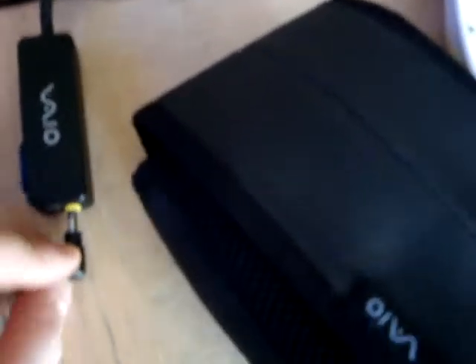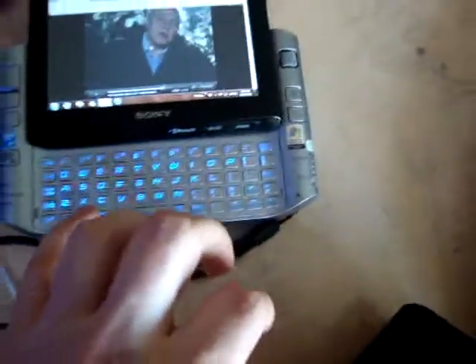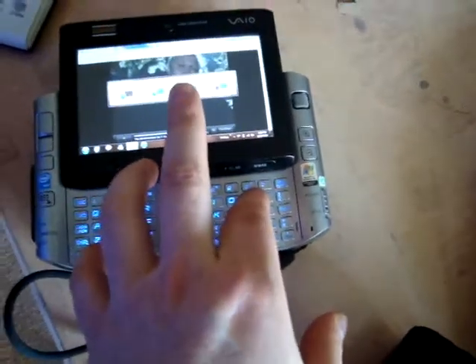Another thing you can do is take out the VGA adapter — this is the adapter right here — and you simply plug it in at the bottom. You can buy a cable like this at the source; it's not included in the sale, but it's a simple VGA out cable. You plug it in at the bottom and press Windows and P again.